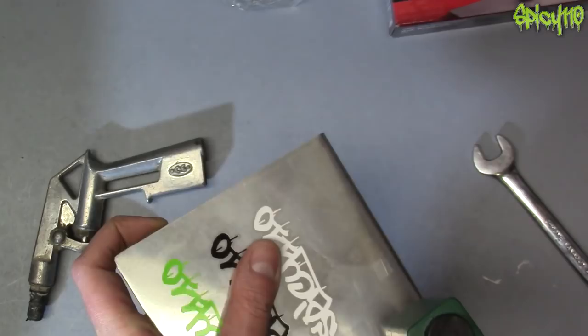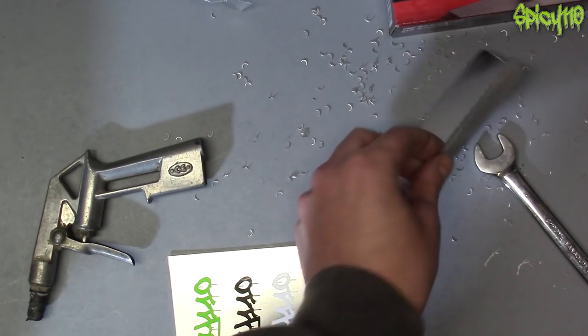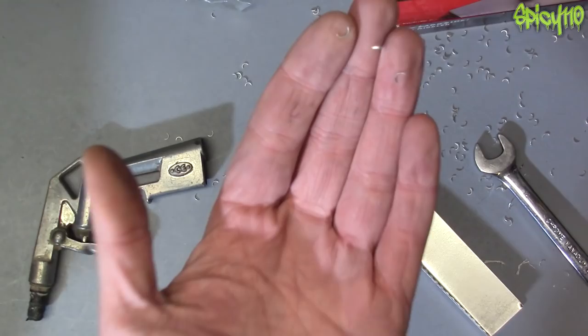Moment of truth — let's cut. Well, it marks the surface up quite a lot either side, but I suppose there's not a lot you can do about that. It's got a cool pattern actually — it's almost helical. Look at all the little moon shapes it makes!